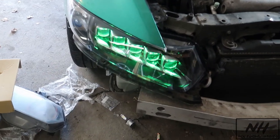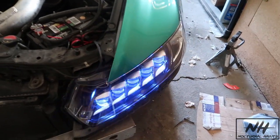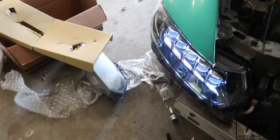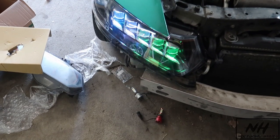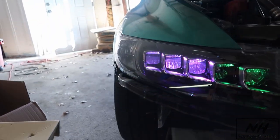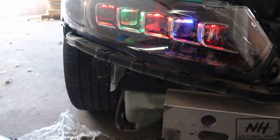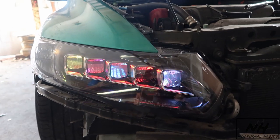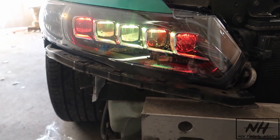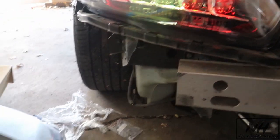So we got solid green to match the car, we got red, we got blue, we got white — and we can do some other crazy stuff too. There are different modes and effects. Oh, see that? That looks so cool guys, I love this! Alright, I'm gonna put everything back together and get her done. See, I can turn it off — boom.